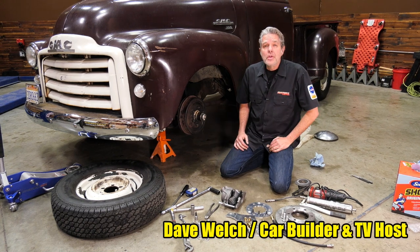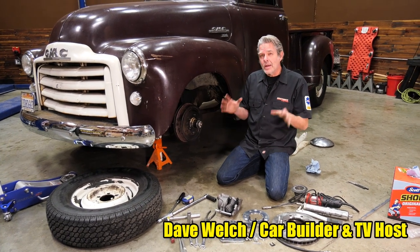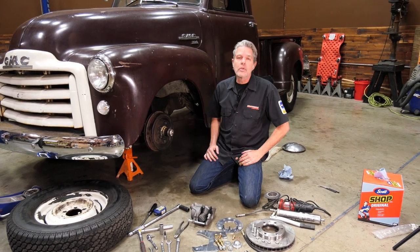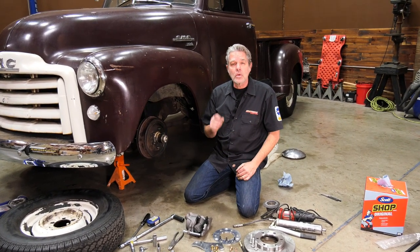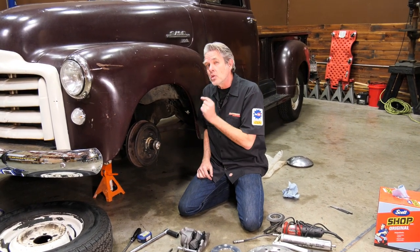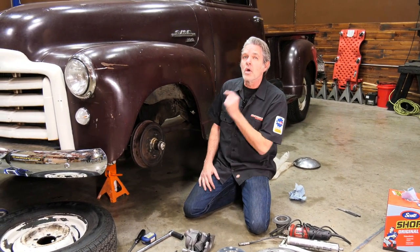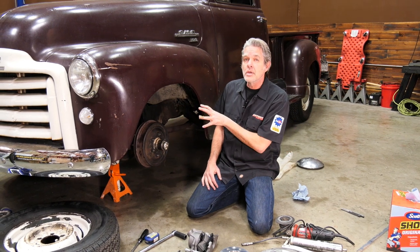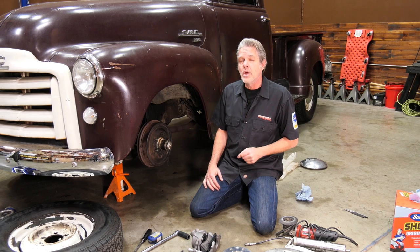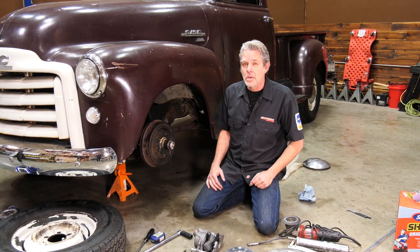Hi, my name is David Welch. I'm coming to you today from Brothers Tech Center. We like to take our parts and actually bolt them onto trucks before you ever get them, so we make sure they fit your truck like a dream. Today I'm going to show you how to install our deluxe disc brake kit on Oscar's '51 GMC pickup, but these are going to work from '47 all the way to '59 on your Chevy and your GMC.